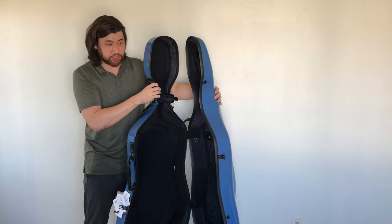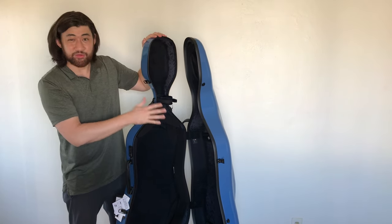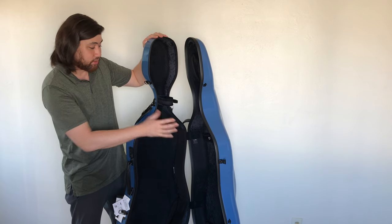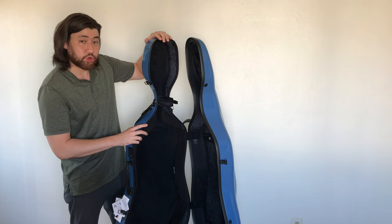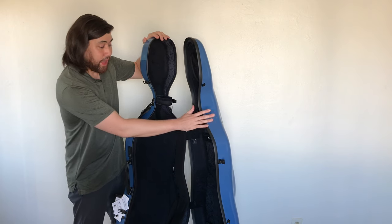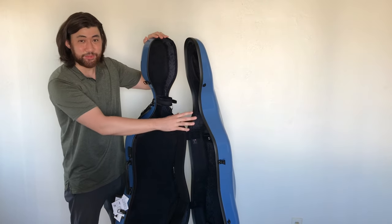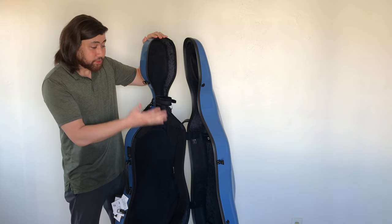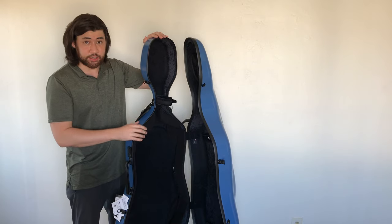You can still take out the cello if it's opened upright like this, but it's not really suggested because the weight of the cello sticking out will pull the case forward and may not keep it upright. You really shouldn't be leaving the case open like this with the cello and just walking away. So just something to keep in mind — this case is designed to be opened flat on the floor.